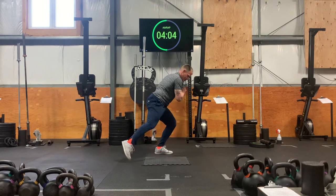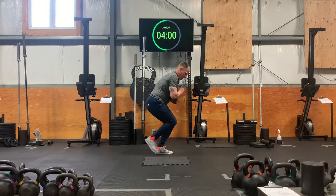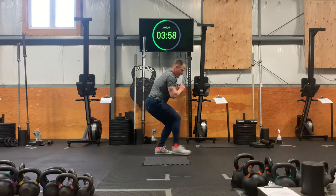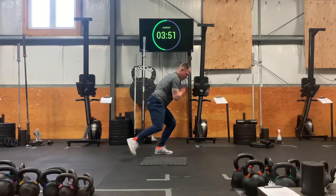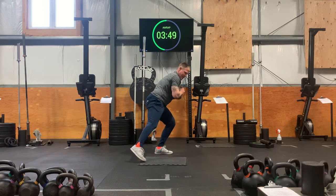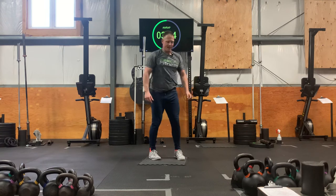Almost there. A little quicker. A little quicker. Let's go for a dance here. Another 10 seconds. A few more. And good. Stand up. Give your left leg a shake. We're going to switch sides here.